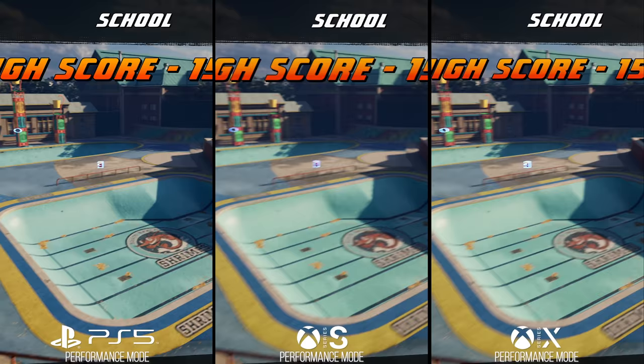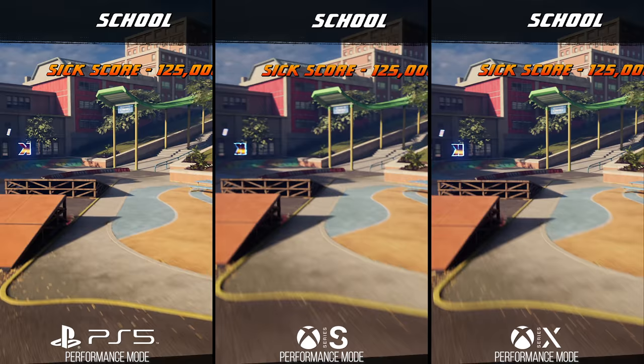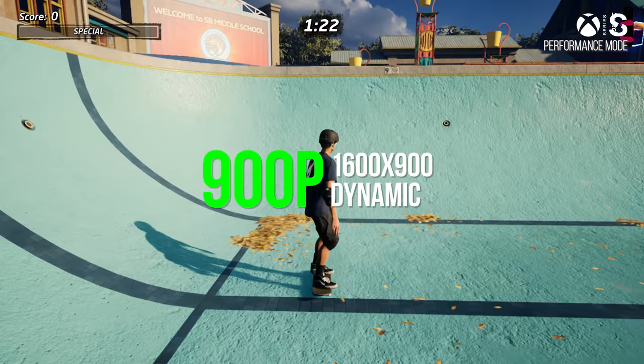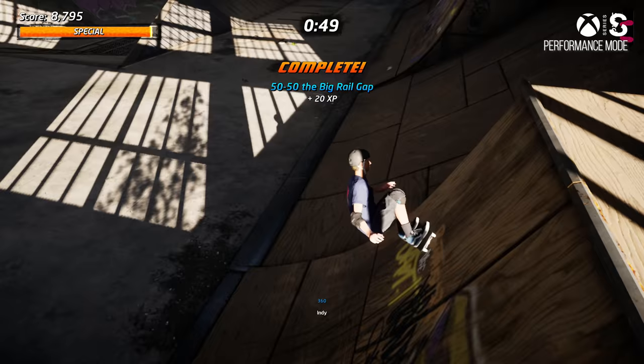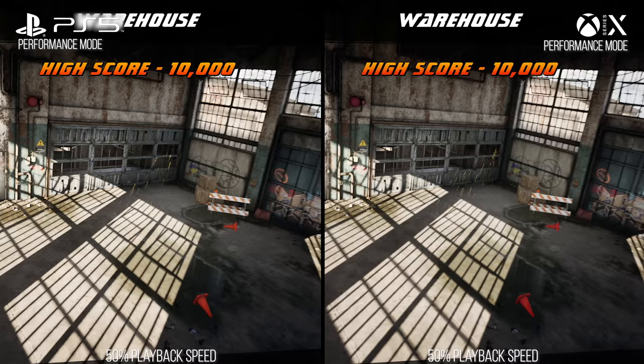Moving on to performance mode, which on all machines — Xbox Series X, PlayStation 5, and Xbox Series S — targets 120Hz or 120 FPS. On Xbox Series S this uses 900p dynamic resolution, with the lowest counted resolution being 720p. On PlayStation 5 and Xbox Series X, the target is dynamic 1440p. However, the PlayStation 5 doesn't have a 1440p output, so on a television that does 1440p at 120, the PS5 outputs to 1080p, making it difficult to capture 1440p footage from PlayStation 5.